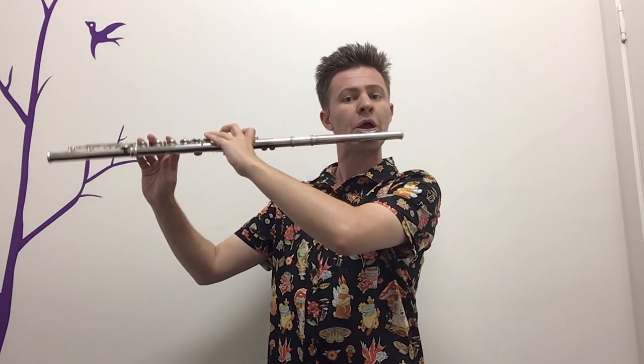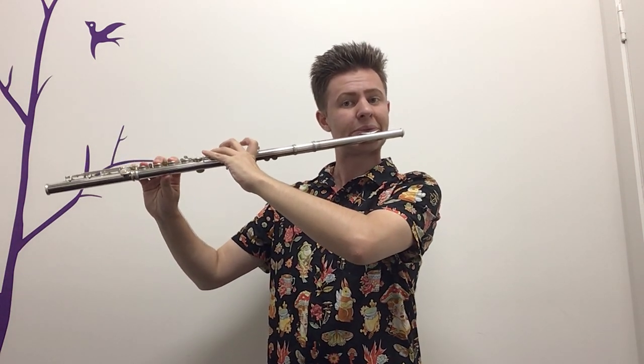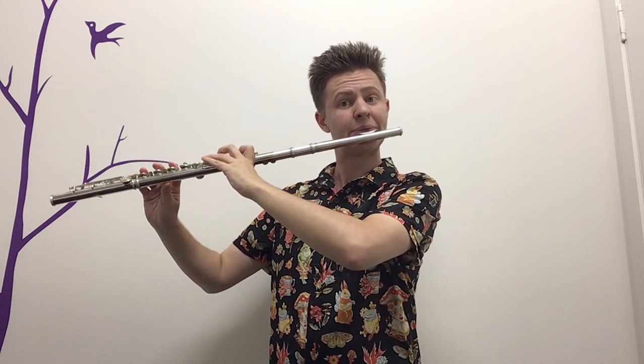Keeping those staccatos, let's add the notes in between as well — those semiquavers. Remember, keeping a great sound on each of those notes, making sure the notes don't crack. Those semiquavers don't need to be as short as a demisemiquaver, but they still want to be nice and lifted as well. Pause and give yourself the chance to do that.